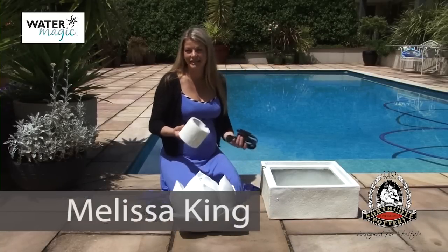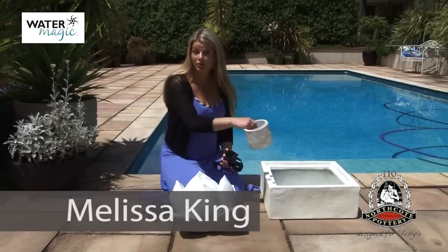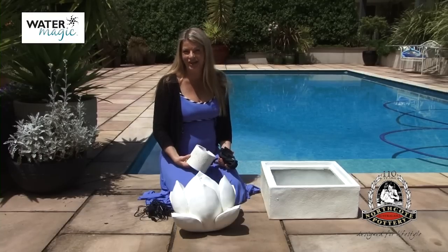Assembling your lotus flower fountain is easy with these simple steps. Just make sure you put it together on a smooth surface to avoid any unwanted scratches.